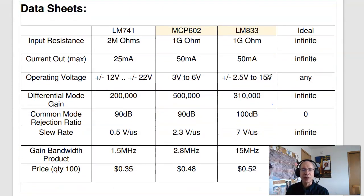Looking at the data sheets: the LM-741 is a bit limited — it needs at least plus/minus 12 volts to work, so it doesn't work well for logic levels; I can't do 0 to 5 volts. It has a 2 megaohm input impedance. The MCP602 is really good for 0 to 5 volt operation, used in embedded systems with microprocessors. It has a 1 gigaohm input impedance, is capable of 15 milliamps, and can operate between 3 and 6 volts across the two power supplies. It has a gain of 500,000.